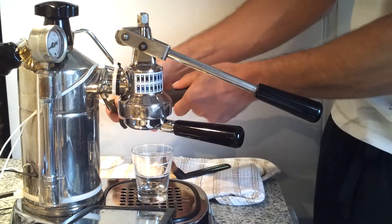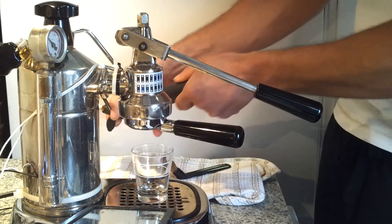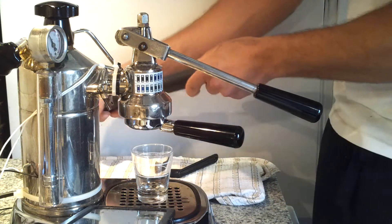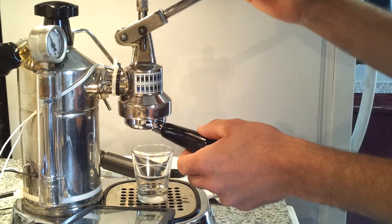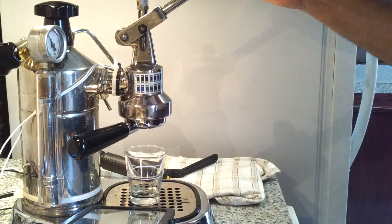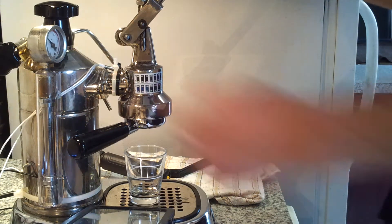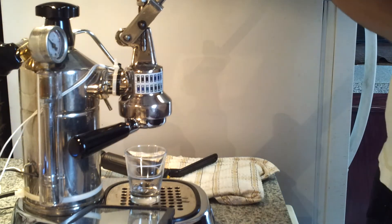Give it some pumps to bring up the bar. We're ready for a pre-infusion — I like 10 seconds. Two, three, four...